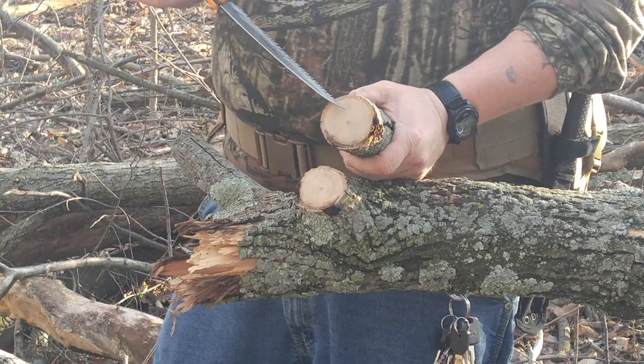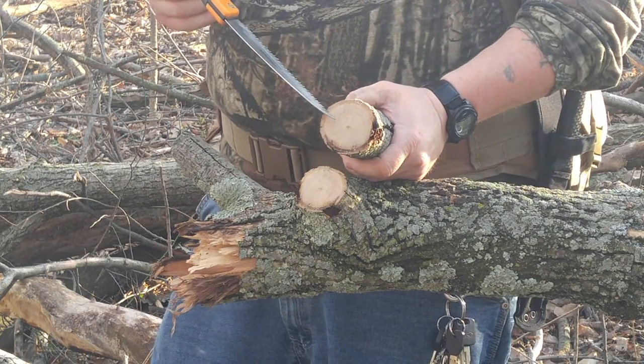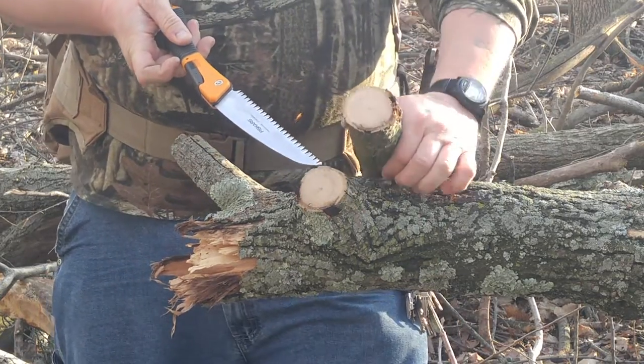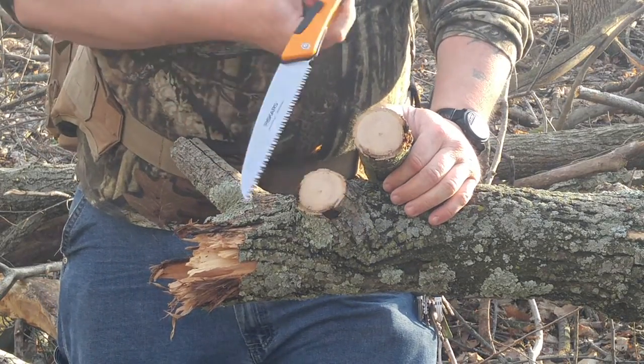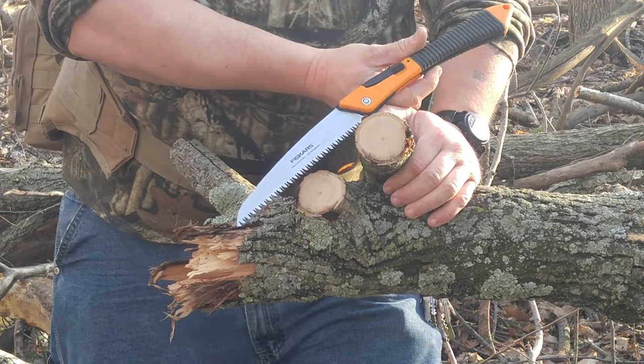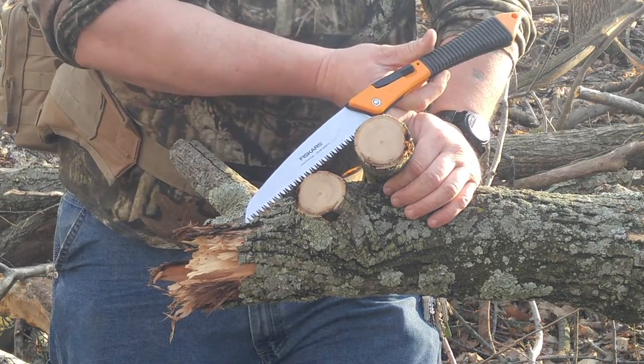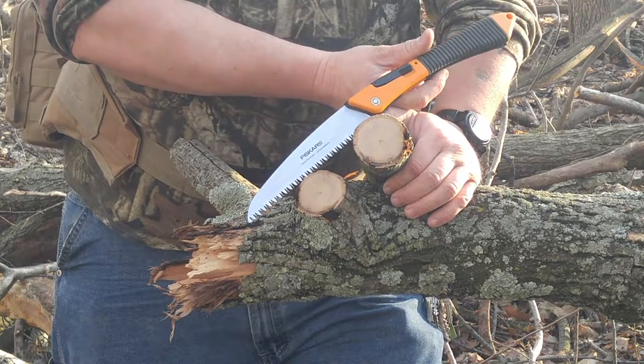I think this right here is going to be about the maximum size you're going to want to cut with this thing. So for what it is, if you try to keep it within its capabilities, it's not too shabby. If you try to make it go beyond its capabilities, you're not going to like it. You need a bigger saw.